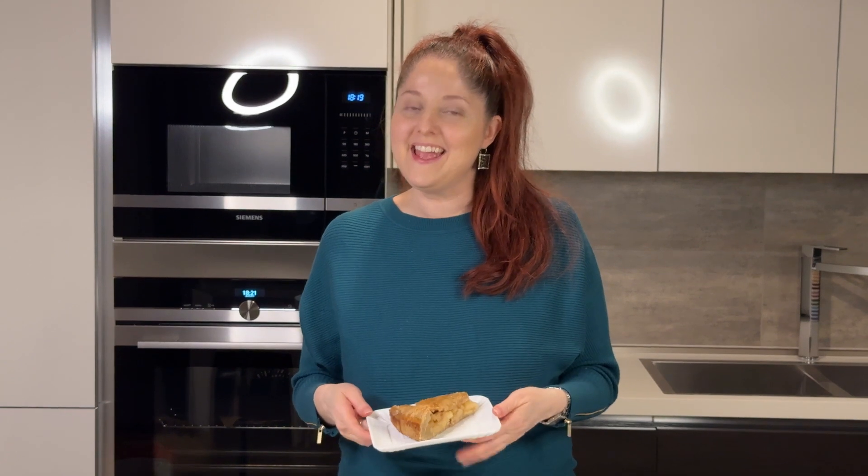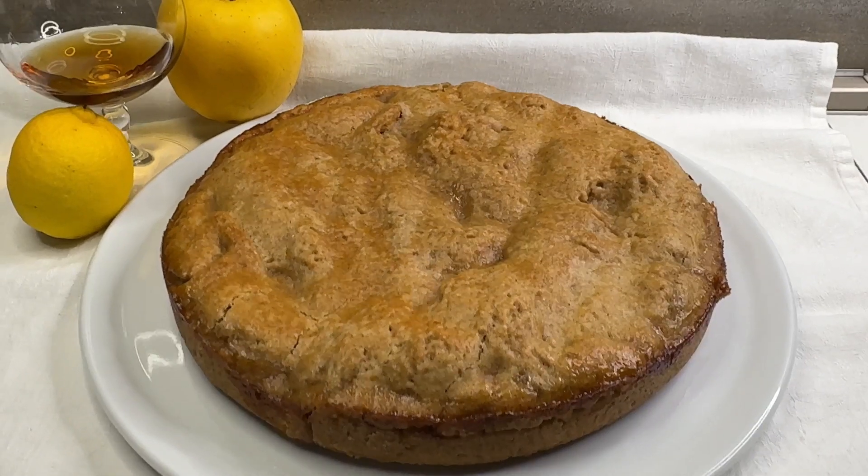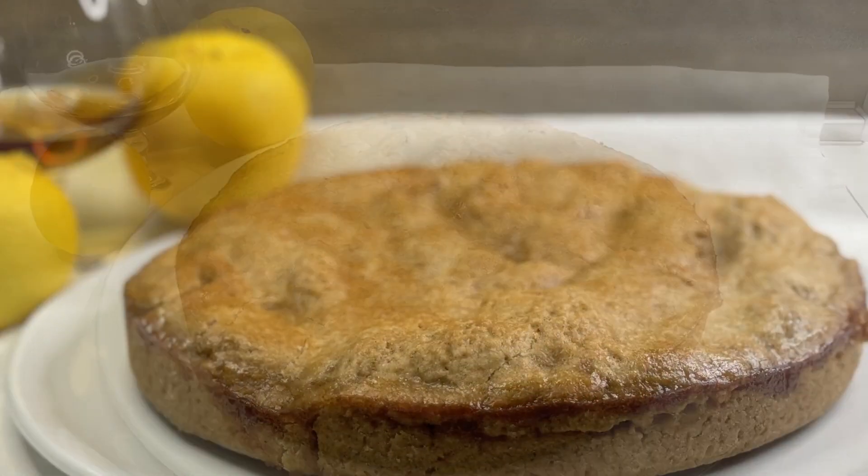Today I prepared my grandma's apple pie for you. This was a super secret recipe until today — I never gave it to anyone. I love it and I think you're gonna love it too. Let's cook it together! Hello everyone and welcome back to Green Gourmet. With my grandma's apple pie, this recipe has been in the family for generations.